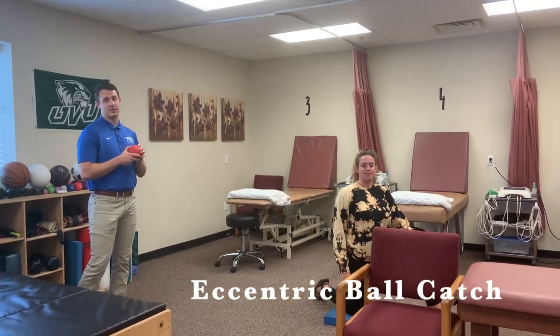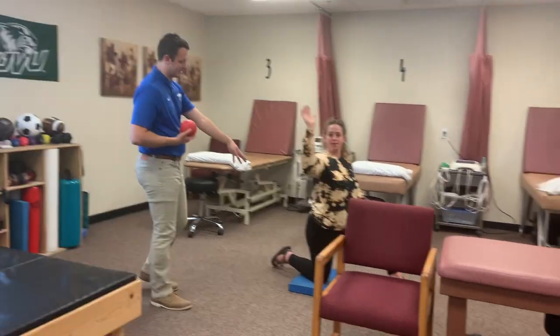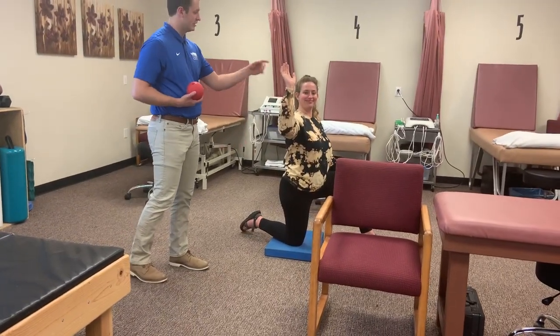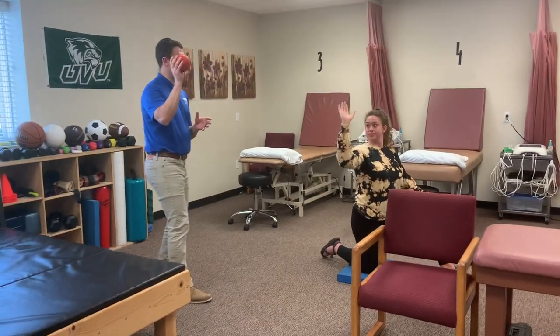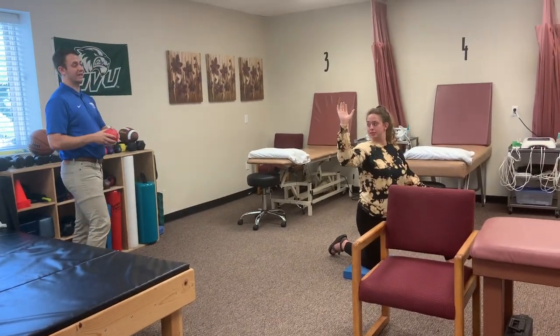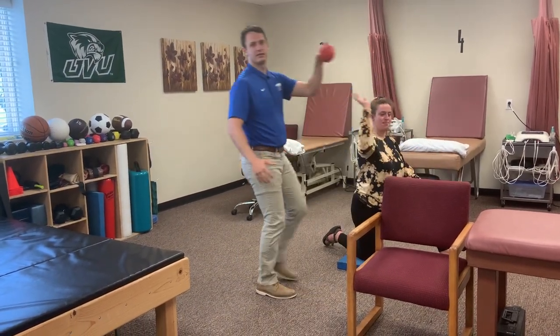This is an eccentric kneeling ball catch or toss. The patient is kneeling on a pad. They're going to catch the ball with their hand over their shoulder and throw it back. The hardest part is actually the tossing — you're trying to get it to land right in front of them, they catch it, and then throw it back.